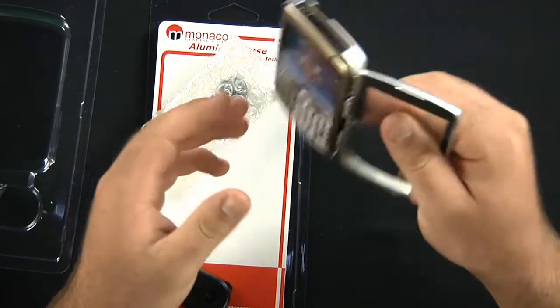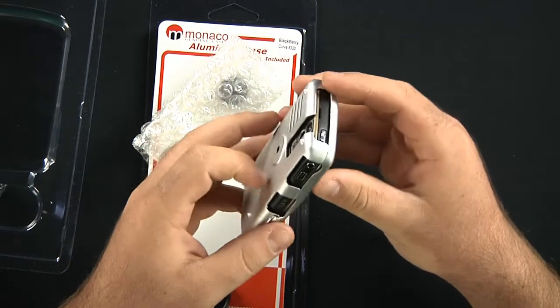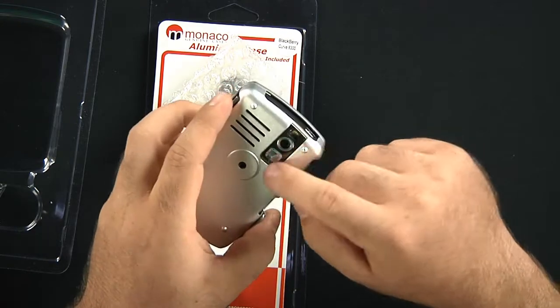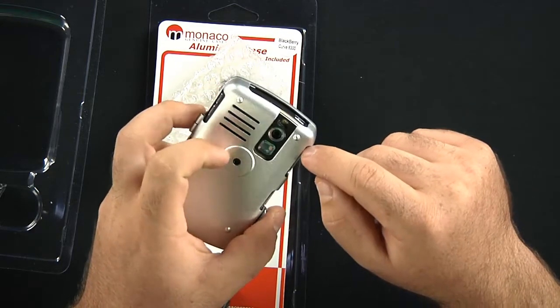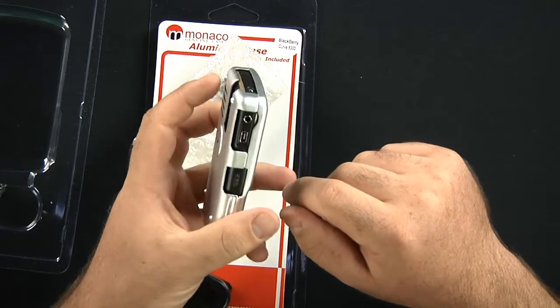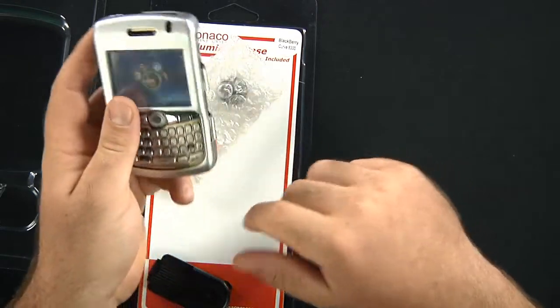It doesn't even want to fall out. Simply just close it, snap that back into place, and you still have all these cutout openings for your camera, for the 3.5 millimeter headset jack, mini USB charging port, everything.